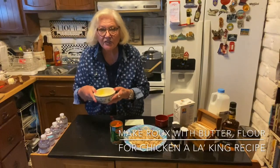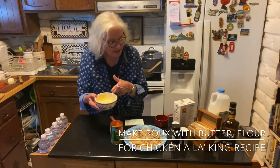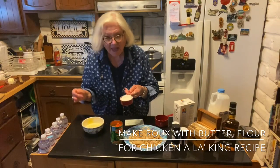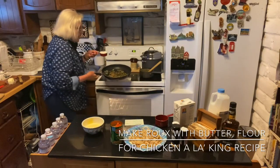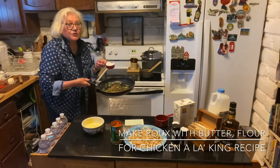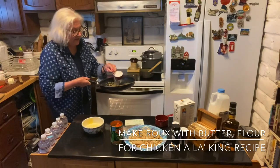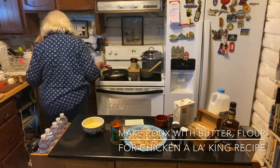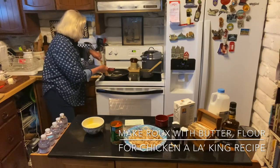I have whisked two egg yolks in half a cup of heavy cream, and I'm going to put that in after I make the roux. I have a half cup of flour ready to go in. The pan is hot — I've already sautéed onions and some peppers. Should have had some mushrooms in here, but we didn't have any.